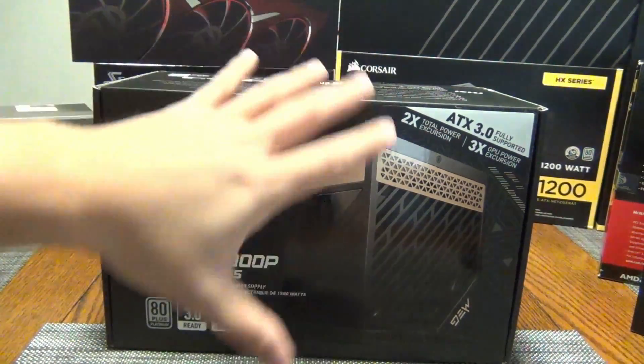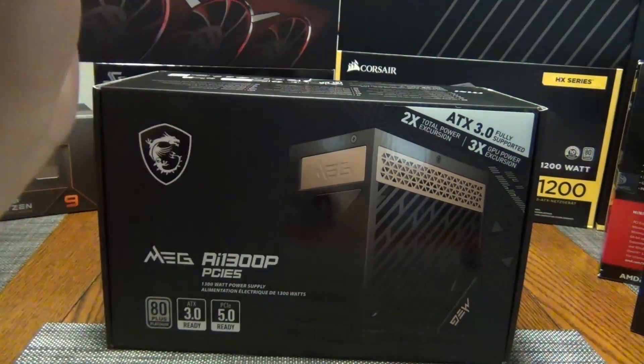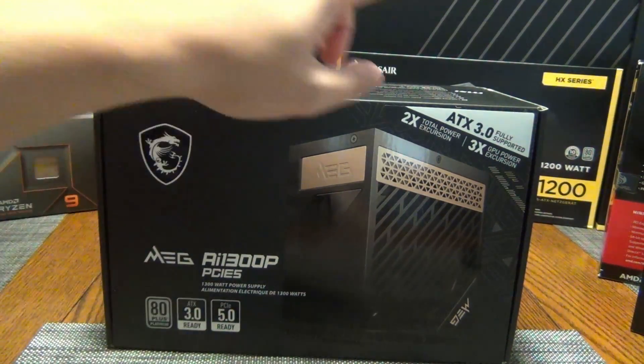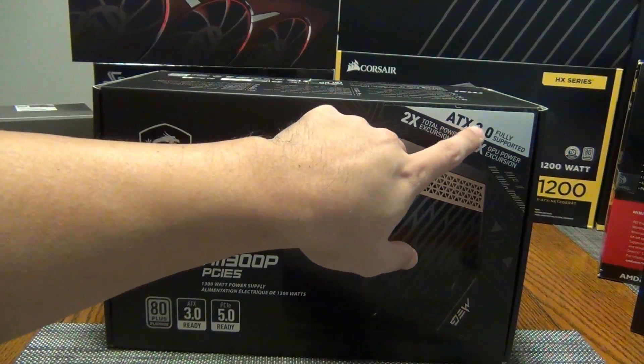If you are in the market looking for a power supply that comes with a native plug, you want to look for a power supply that says ATX 3.0. Sometimes they'll say PCIe 5, but what you really want to look for is fully supported ATX 3.0.